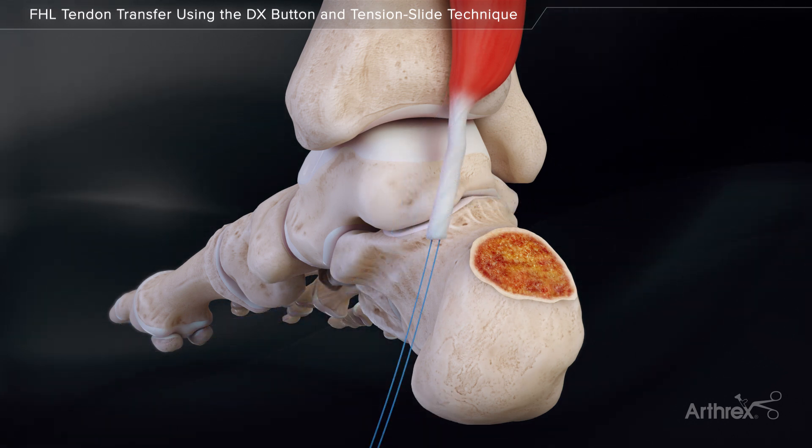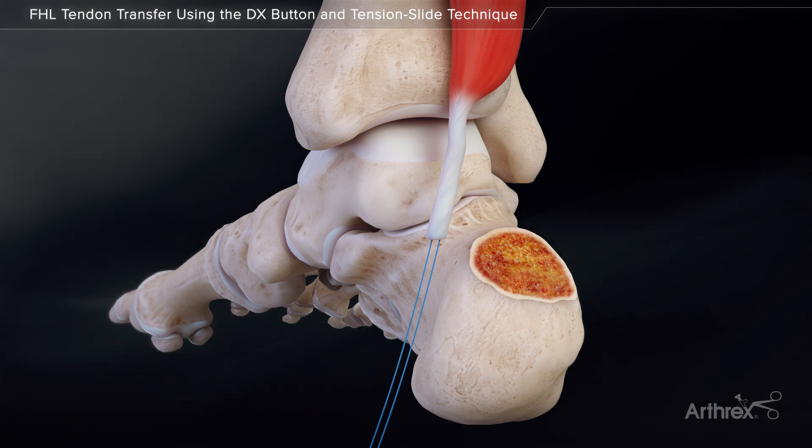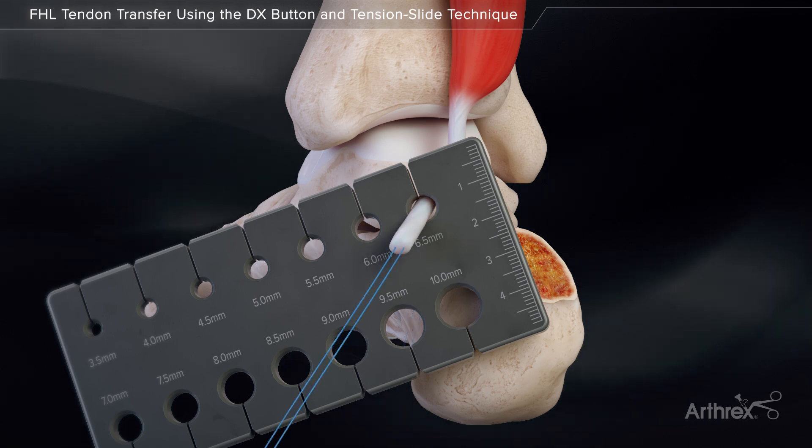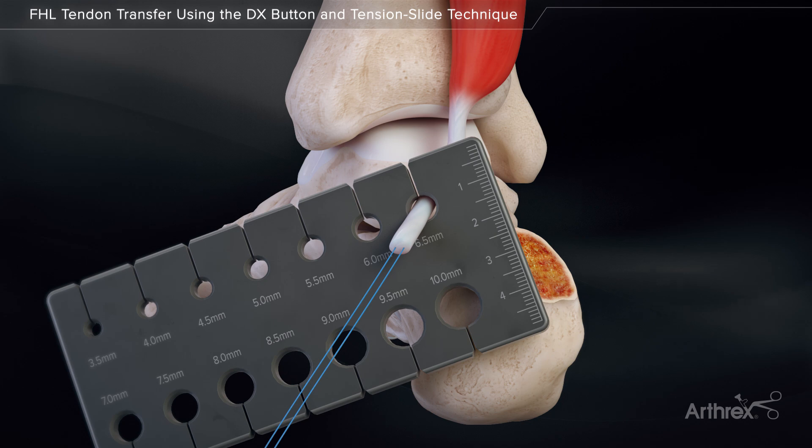Place a traction stitch through the tendon using a No. 2 fiber loop suture. Size the tendon through the tenodesis graft sizer. Based on the tendon diameter, open either the 6.25 mm or 7 mm FHL implant system.